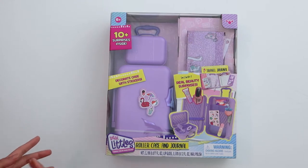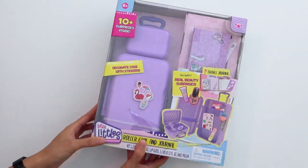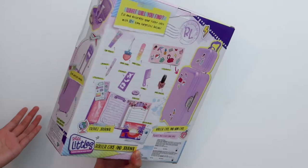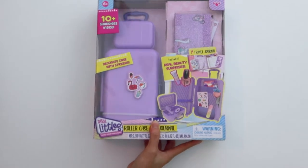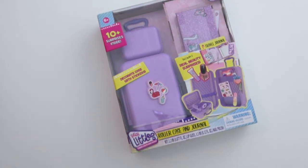Hey guys, it's Andrea. Today I'm going to be unboxing this Real Littles luggage set. I've never done an unboxing video on this channel, so I thought this would be a perfect time to do one. I randomly saw this at TJ Maxx and thought it would make a really good luggage for the dolls. We're going to be checking to see how well it fits the American Girl dolls.